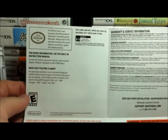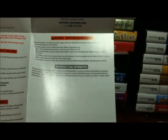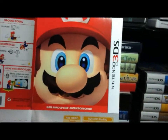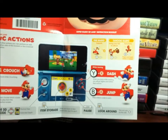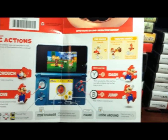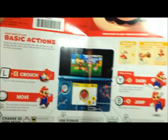Let's check out the top of it. This is just all the information that people typically won't read — read it once, then you know it. Very unfortunate, but at least it's in color and it is kind of a nice display. I've got the crouch, move, jump, dash. I'll check out the other inserts now.